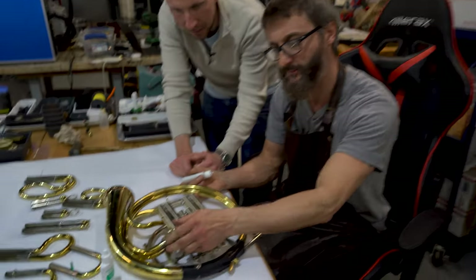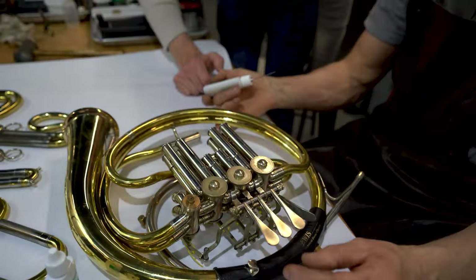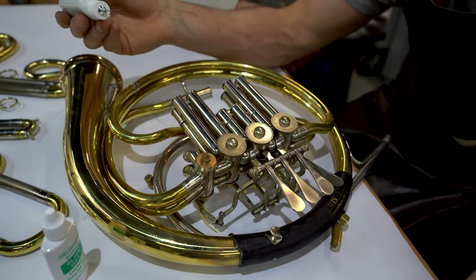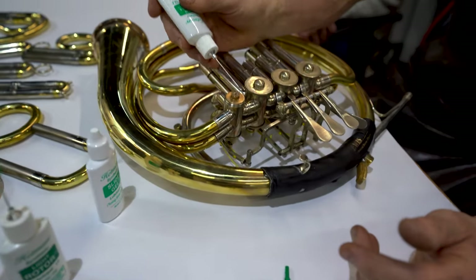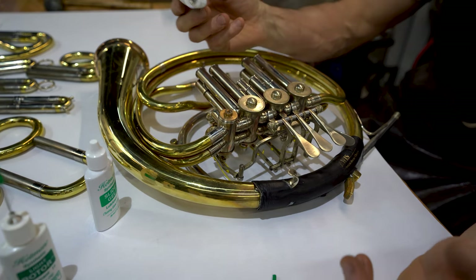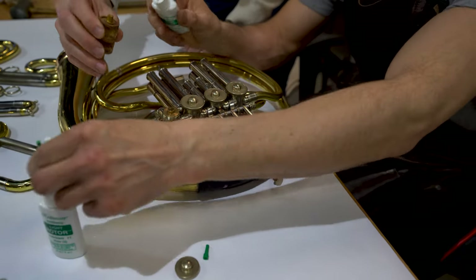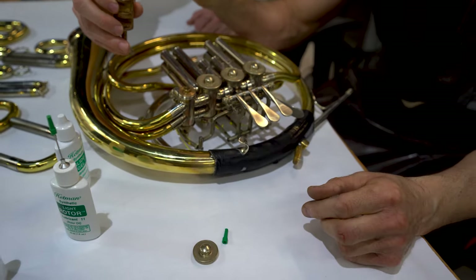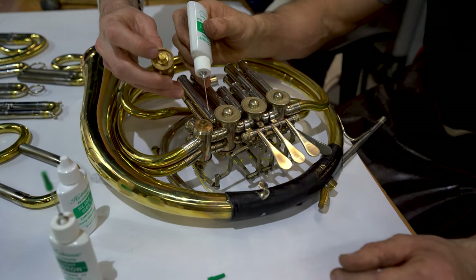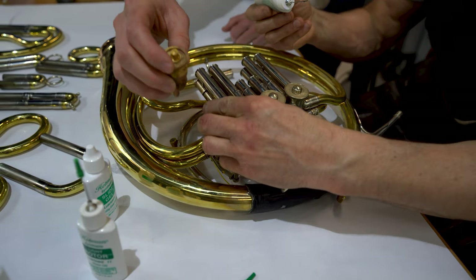We take the caps off — the caps should never be over-tightened. In this case, he's got a Louis, so he's got this little hole where you can just drop one drop. Some people use the light rotor oil here. Some valves don't have this hole, but there's always going to be a little space where you can get a little bit of oil on this moving part. Then put the cap back on.